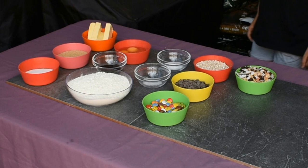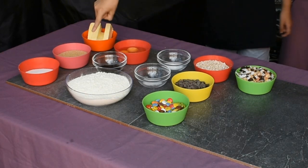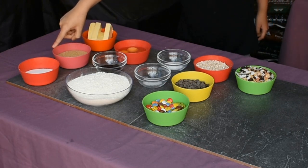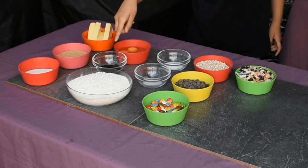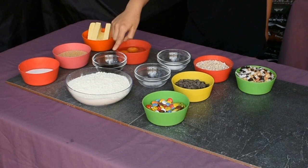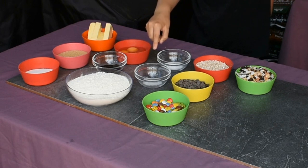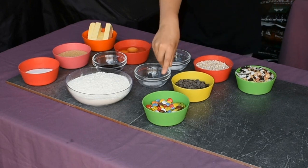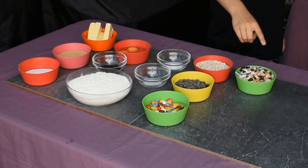To make these, you need: one cup of butter, salted or unsalted; three quarters of a cup of brown sugar; half a cup of granulated sugar; three large eggs; two tablespoons of vanilla extract; two and three quarter cups of all purpose flour; one teaspoon of baking soda; half a teaspoon of salt; one cup of oats; one cup of chocolate drops; one cup of Smarties; and one and a half cups of mixed dried fruit.